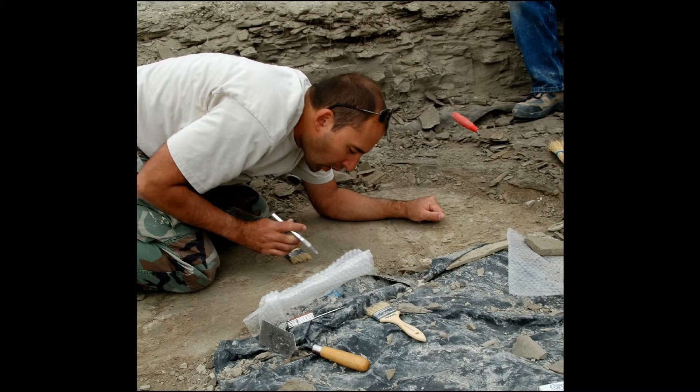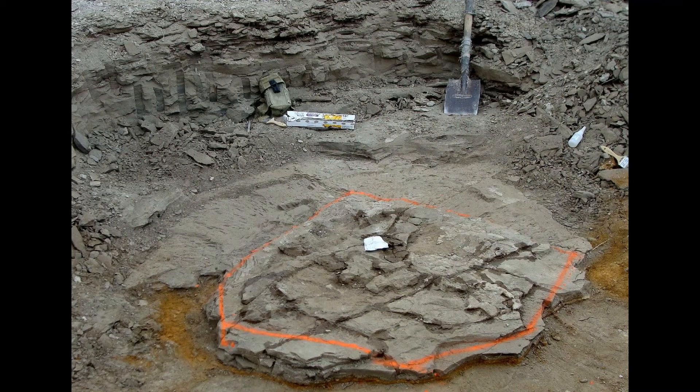The perimeter of the fossil skeleton is located by carefully digging down far enough to locate the last preserved bone in all directions. Once the entire perimeter is located, bright orange spray paint is applied to the rock at that point, all the way around the specimen.